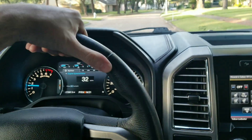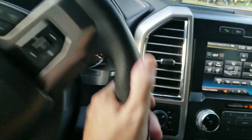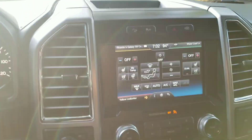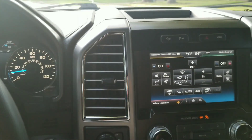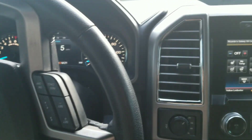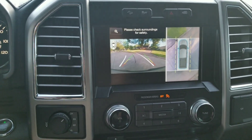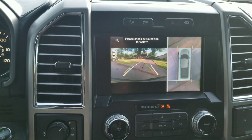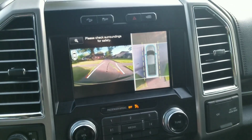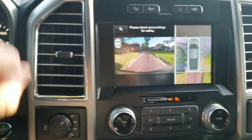Welcome to another YouTube FORScan video. Today we're going to try to tweak the rear view reverse camera on the truck. This truck has the 360 camera, so when you put it in reverse it shows a 360 view — but it's a very small image and the 360 part doesn't really help too much.